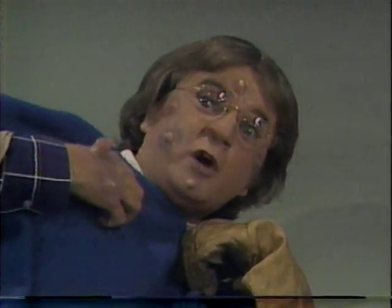Please get the camera off me. I'm waiting for help. Get it off. Beekeeping will not be seen tomorrow due to a change in programming policy.